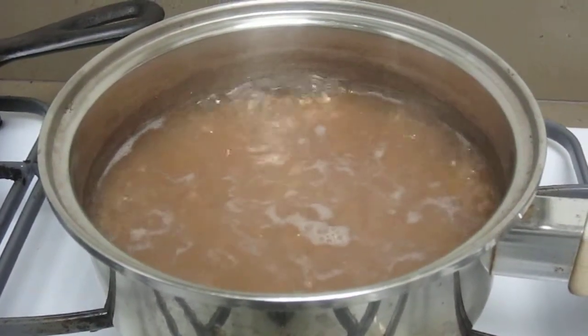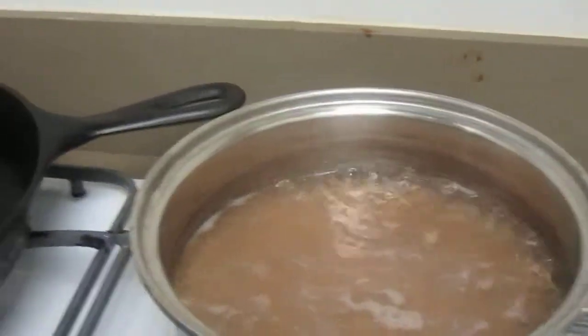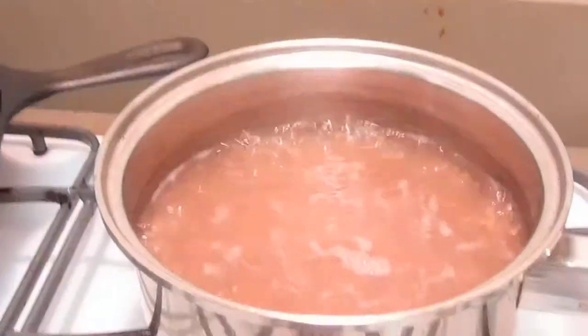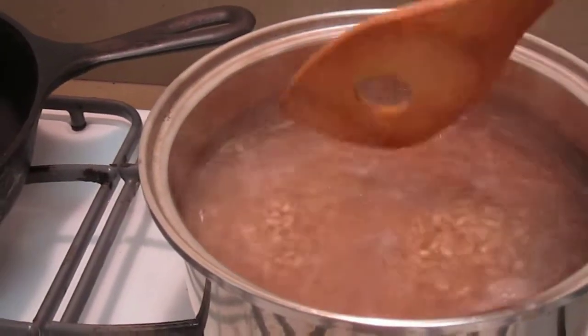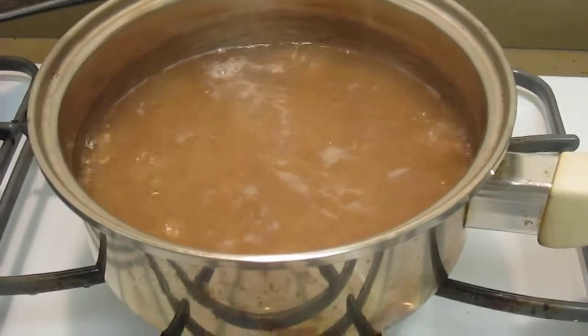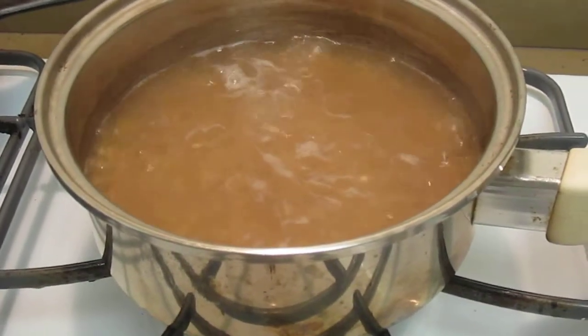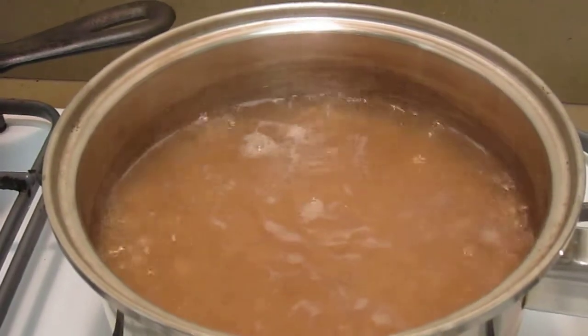Hi, this is Sharon at fitandfun.com and you're looking at my pearl barley just bubbling away right there. Not sticking at all. I just did this and nothing is sticking. Do you see how high up that is? How much water is gone?